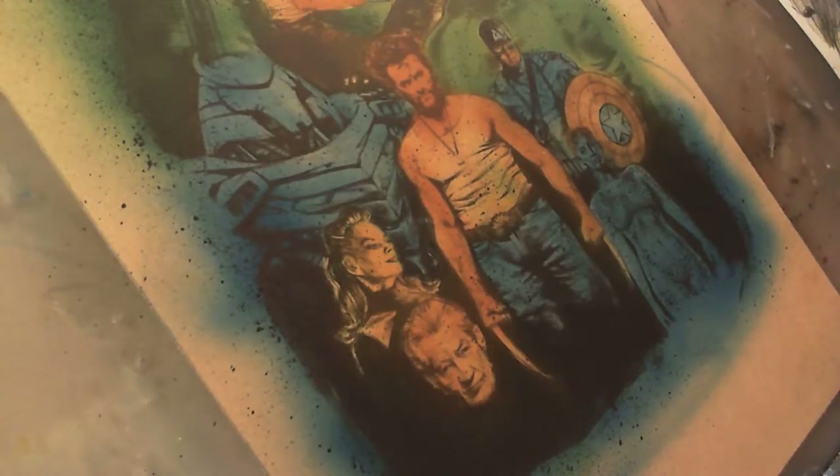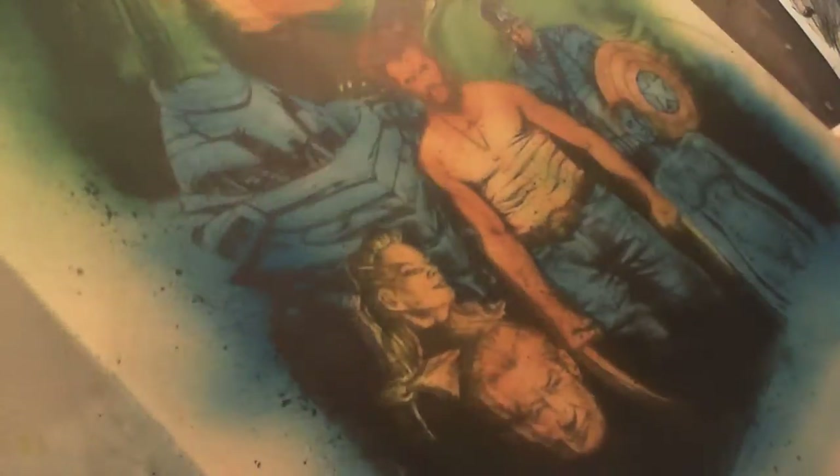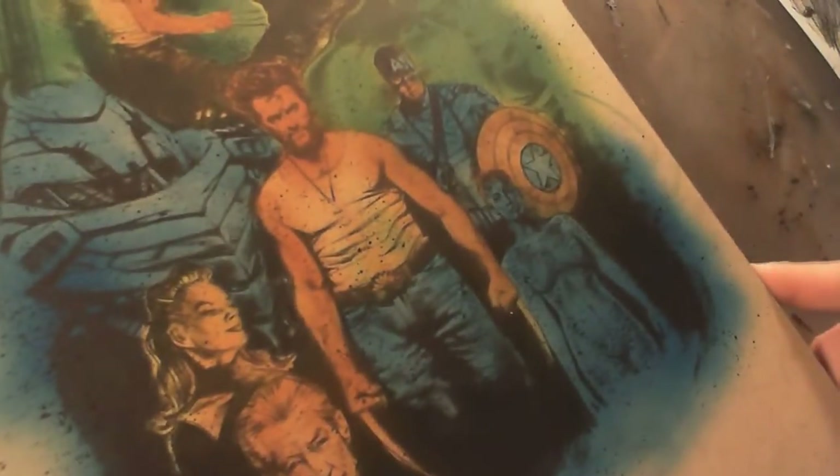So I actually got color sprayed on Wolverine finally! It doesn't look that great — a lot of times when I spray color I think I kind of mess things up. I think it's like the worst the piece will look is when I do the blacks and the color. Let me move it around so you can see.